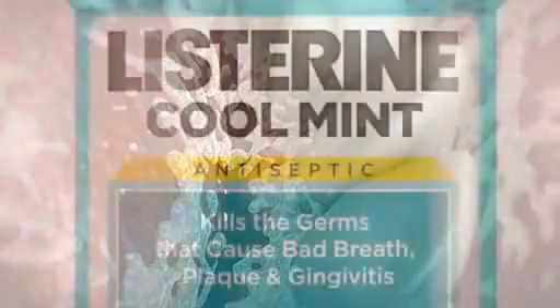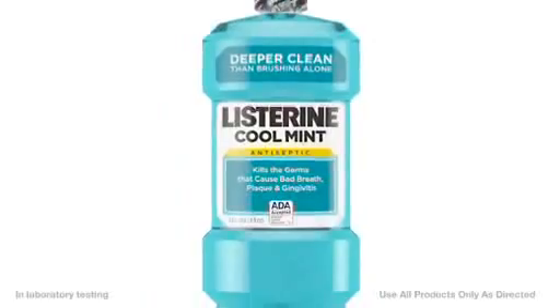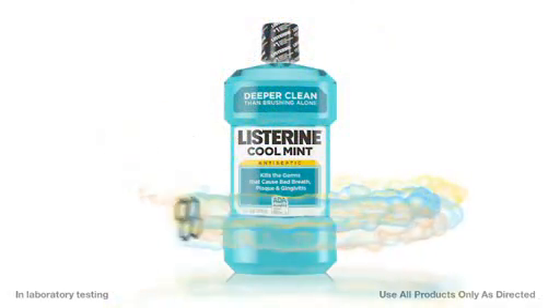But to kill biofilm bacteria, antimicrobials must punch through the protective matrix. If penetration is weak, then killing power is weak and bacteria live to fight another day. But Listerine Antiseptic stands alone in its power to blast through and destroy biofilm like no other nationally branded OTC product.